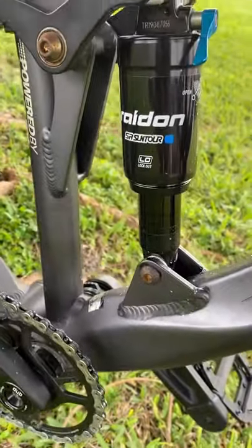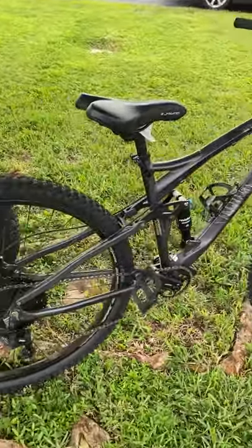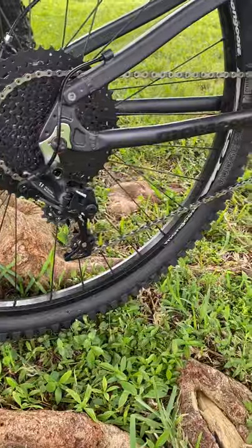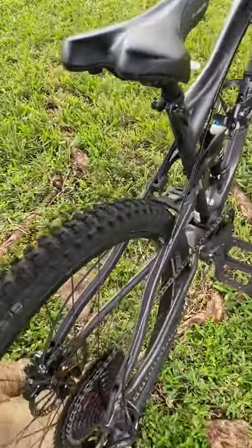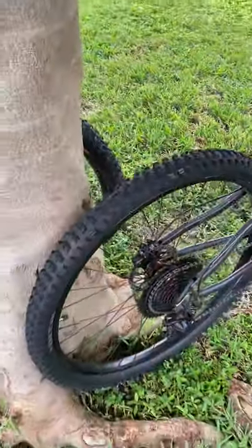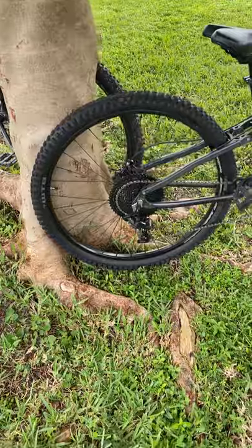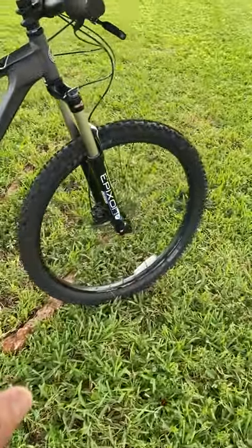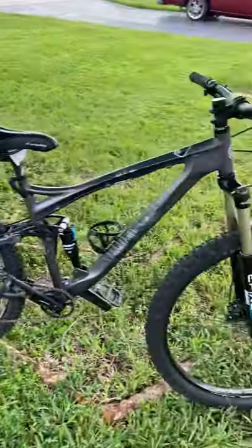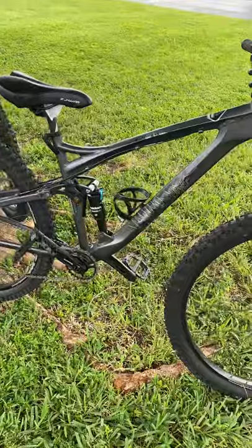The bike also has the Radian air short in the back. The tire I'm running on the back is the WTB Judge 2.4 — this is the biggest tire you can put on a Mongoose XR Pro, as you can see it's right there. I'm running the WTB Vigilante 2.5 in the front, but those will be changed because they weigh a little more. I'll be posting a video soon with the new set of tires.